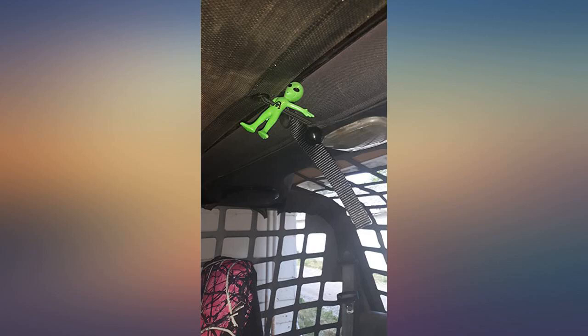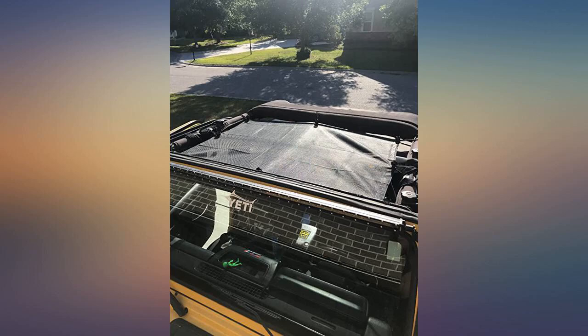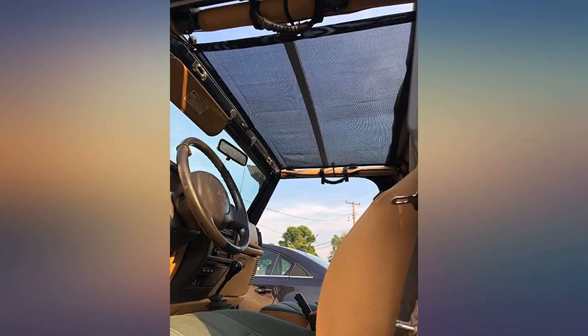I pretty much love this sunshade. It is great quality, fits my 06 Jeep Wrangler Unlimited perfectly, and lets in light without being blasted by the sun. Very easy to install — no tools, just bungees. Looks fabulous too. Going Jeepin' this weekend with it, can't wait.